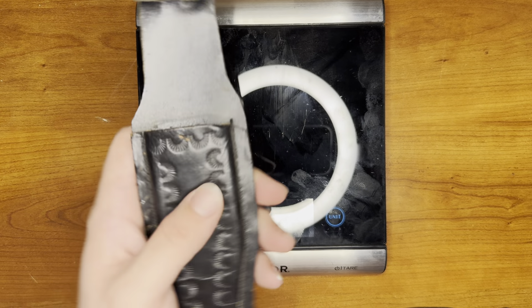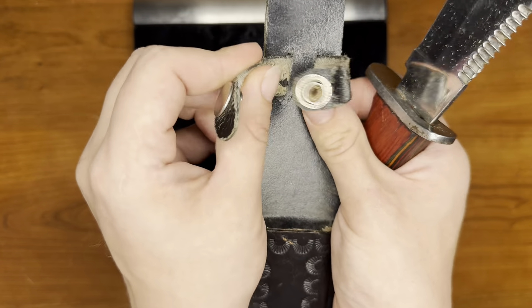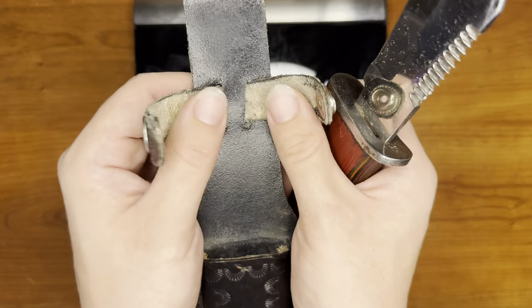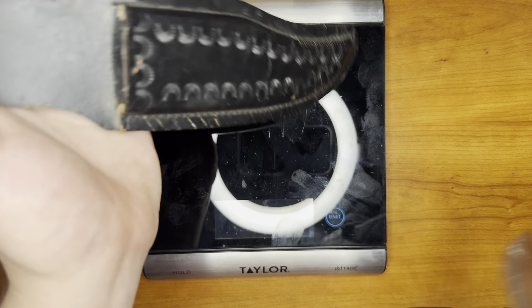I'm going to correct on this side but that wood is just so nice. I don't have to clean it up. Another sheath with that exact style. This one's looking a little more used. It does have a tighter fitting sheath.